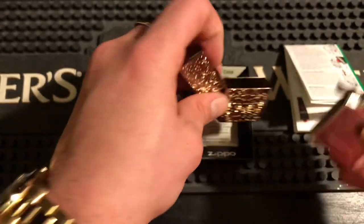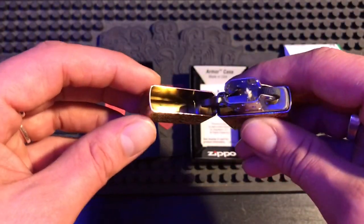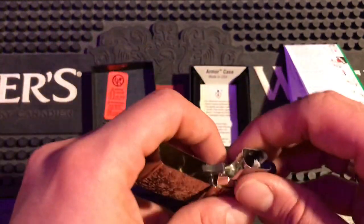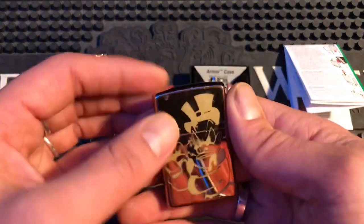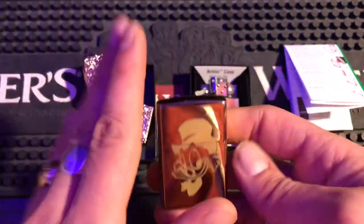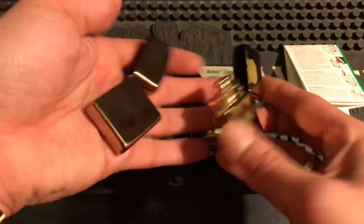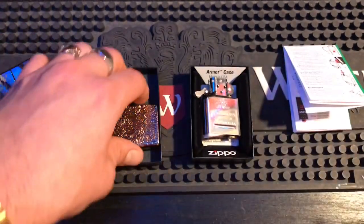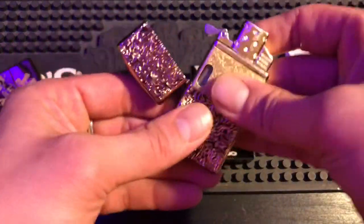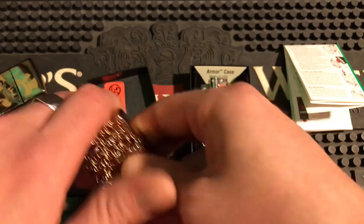The insert code is G21, so it's not a matching insert. Let's check the hinge play — oof, that is a lot of play. Luckily I'm just the guy for the job. Let's take it out and check out the rose gold — actually, this isn't an armor, it's a rose gold custom. The engravings make one side look a bit brighter. Let's see if this brass butane insert fits in here — oof, that looks sharp! The rose gold and brass together — oh dang.